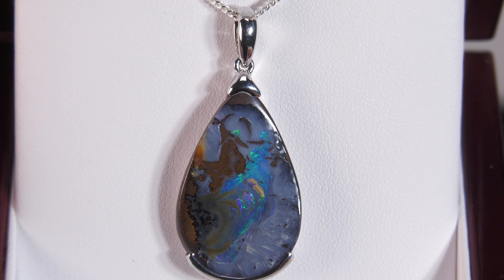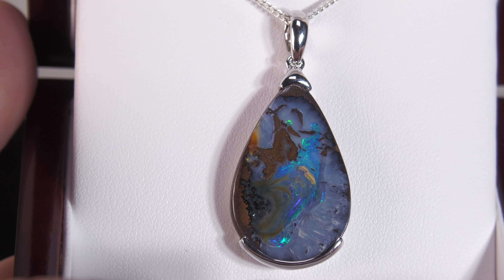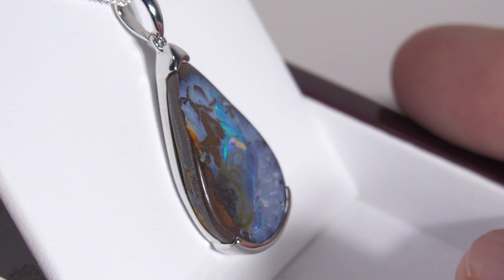This is a Queensland boulder opal. It's not a doublet or a triplet or synthetic opal, completely natural. Very pretty, and I like the setting — it exposes the side of the stone, giving it that much more natural kind of effect. Pretty stone, looks good, nice pattern, pretty colors, and a good size.